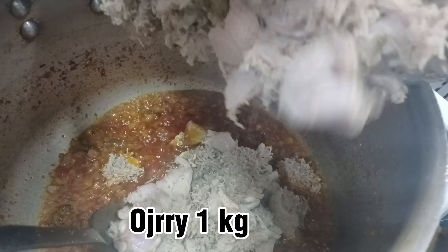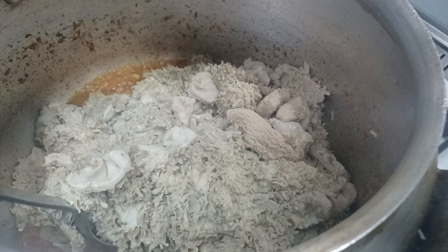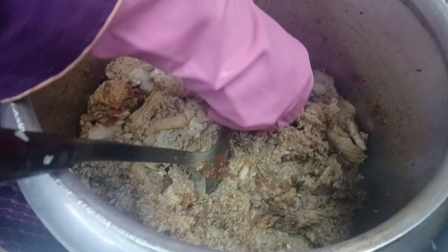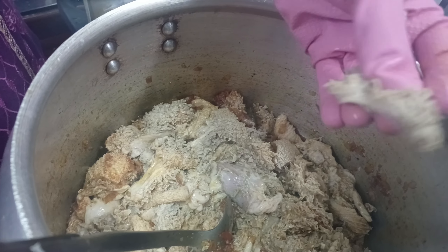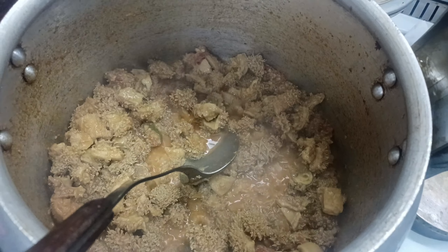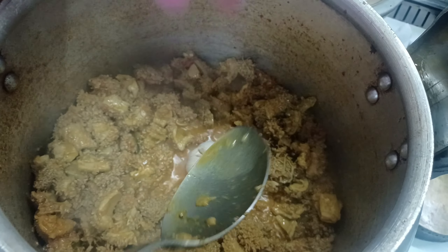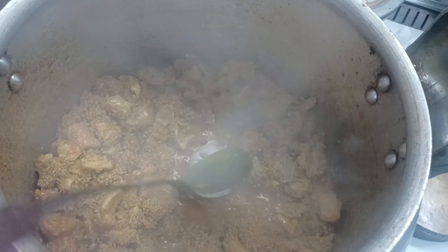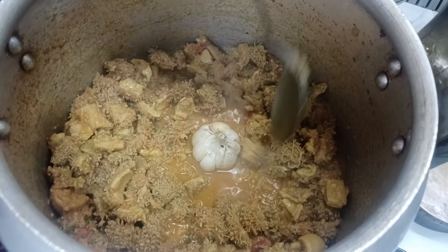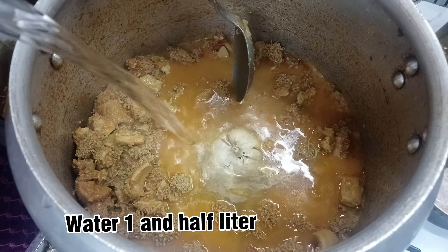Meat one kilogram. To reduce its smell, put a garlic in the middle. Water one and a half liter.